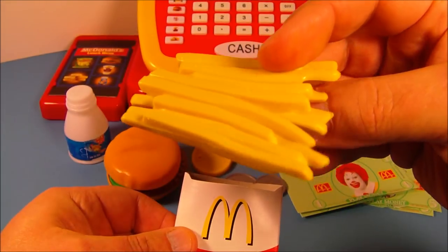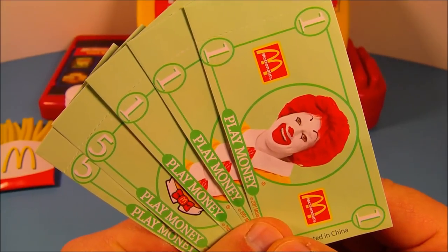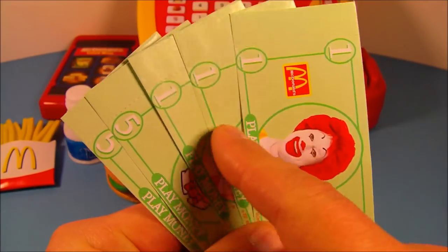Next we have the french fries. Look at this really cool cardboard container. Pull these out and then you've got all these french fries, all molded together. That looks realistic if you ask me — kind of cool!